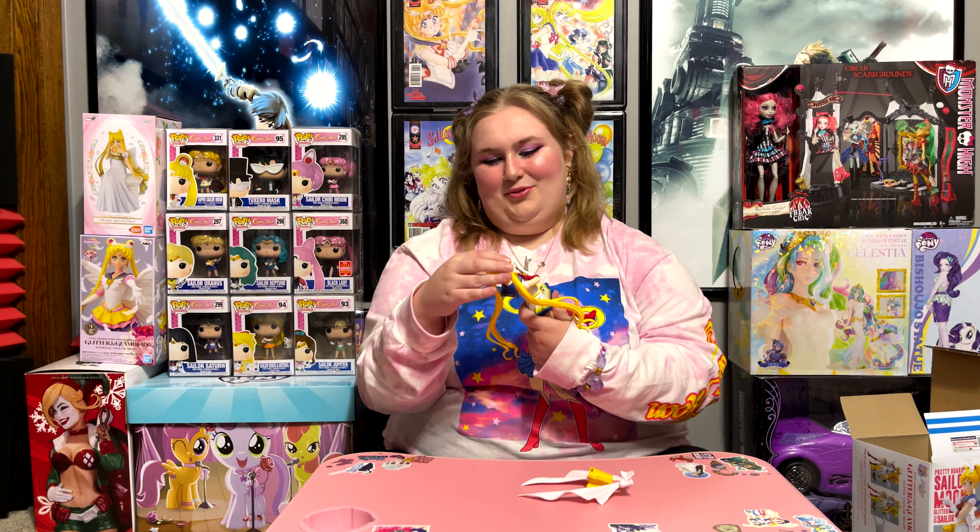This is Super Sailor Moon, right? Like this is her in her super transformation? Yes. And then I think the one after this — I don't remember exactly what that transformation is supposed to be called — but we have the one of her with her wings, which is really cool. It's called Eternal Sailor Moon. I thought this one said Eternal Sailor Moon too, but no, this one's just Super Sailor Moon — it's from the Eternal movie. That's confusing.